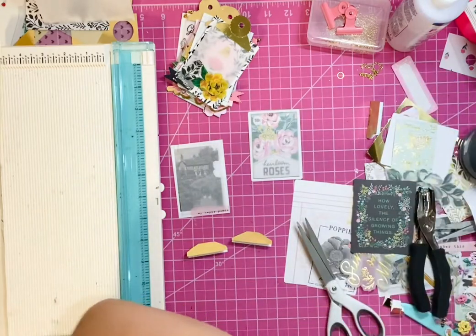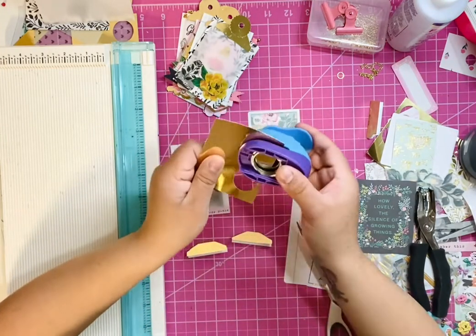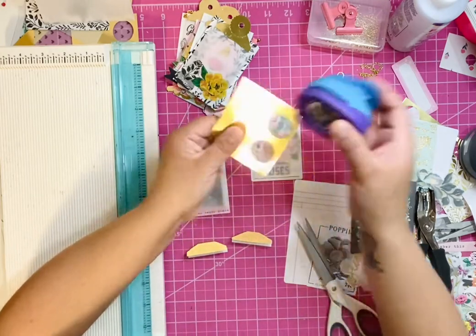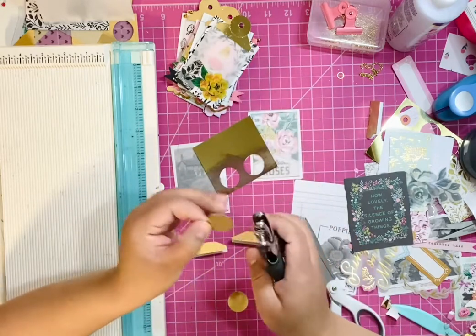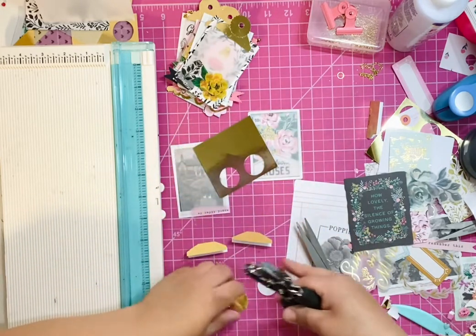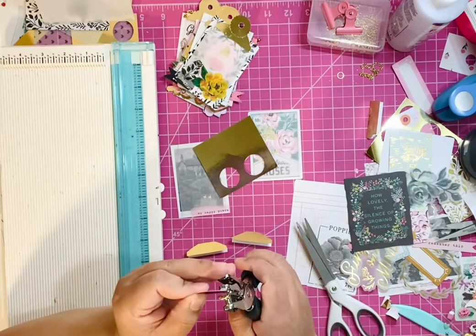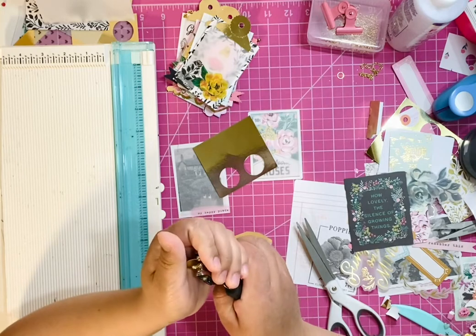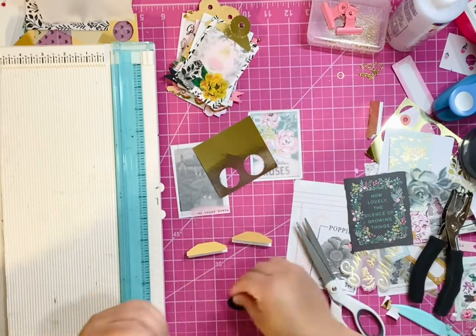So now I will be cutting out my circles with the one-inch circle punch, and then with my standard hole punch I'm going to try to find the middle and punch out the center. Again, I'm going to try to find the middle. I need to sharpen that.